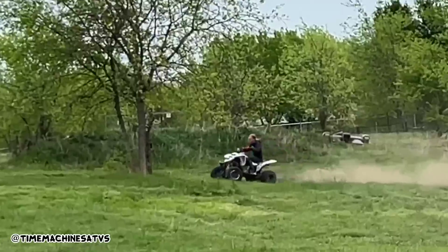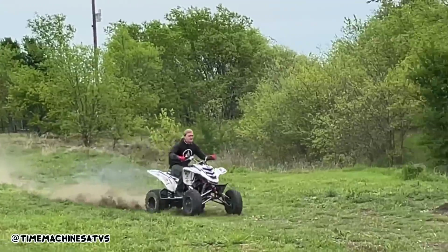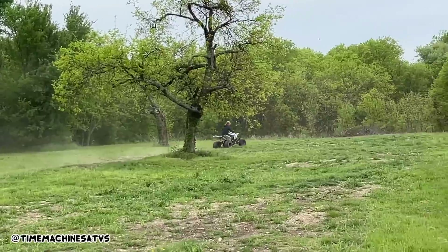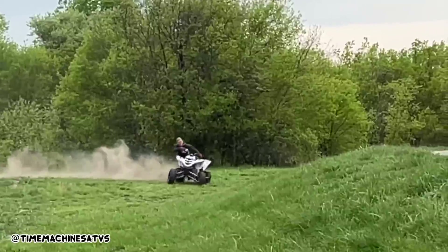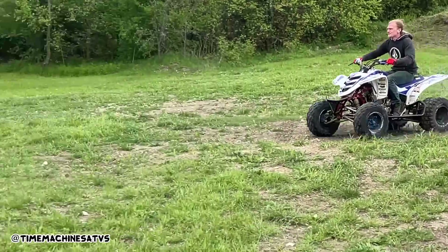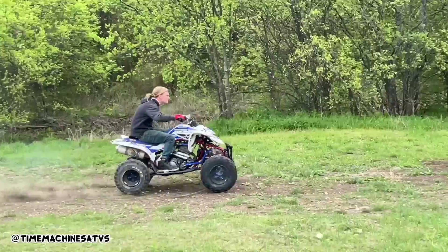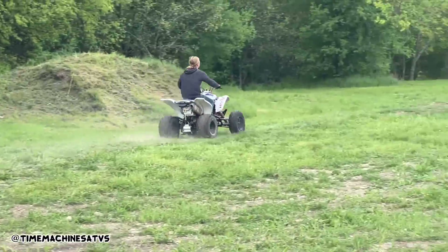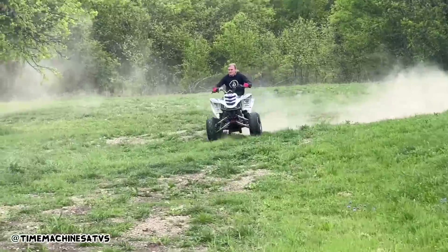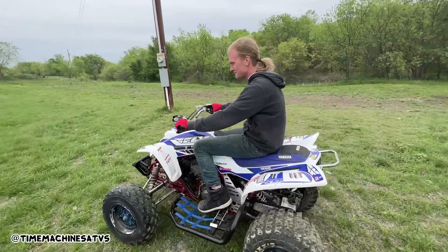New starter clutch, one-way bearing, starter. The carb is just cleaned. We did some other stuff to this thing I can't remember what. Running pretty good, boy. Running pretty decent.